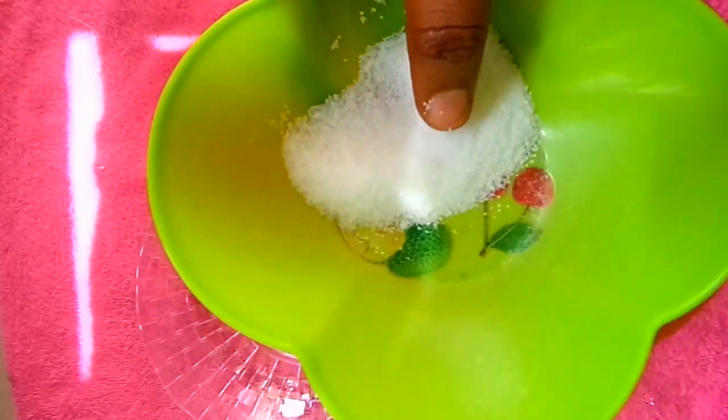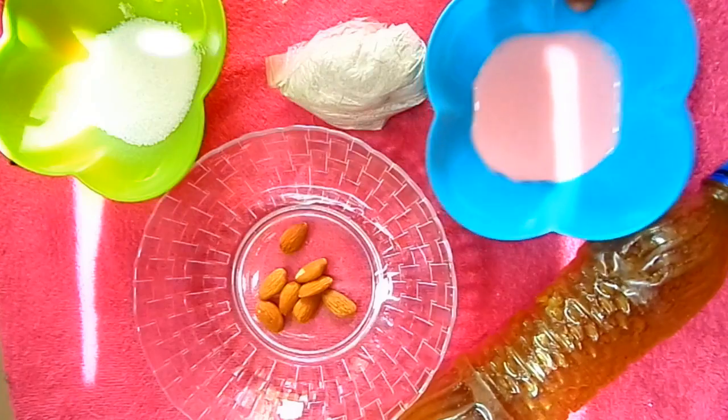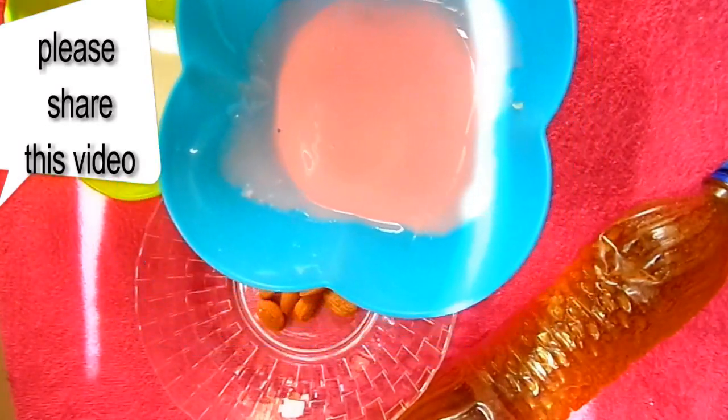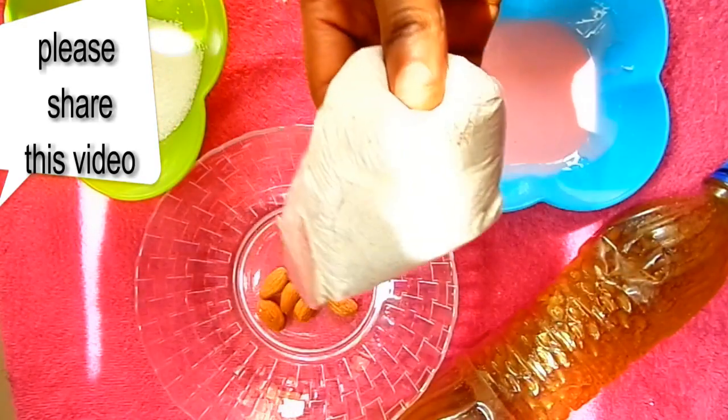Next I'm going to be needing my yogurt. Yogurt naturally reduces fine lines and wrinkles with its anti-aging properties. The lactic acid in yogurt will help dissolve dead skin, tighten pores, help glow the skin, and give the skin a shine.